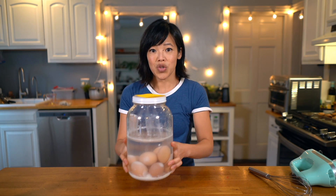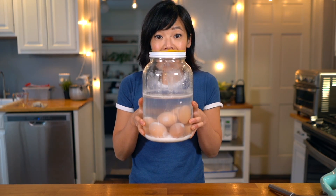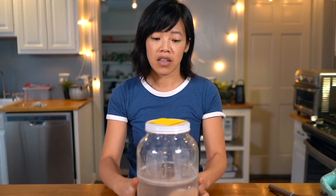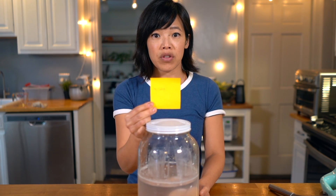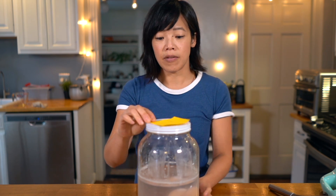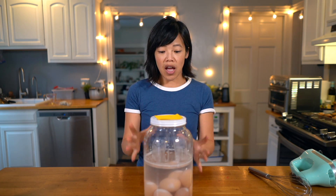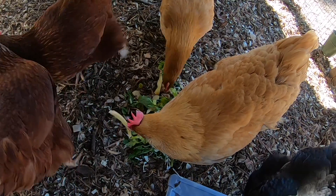The egg is held in a form of suspended animation. I can't wait to get into these eggs. They're in this glass jar — look at this — a dozen eggs that I preserved way back in May, May 1st, 2019. If you want more information and specifics on how I did this, I'll refer you to the video where I started this all.